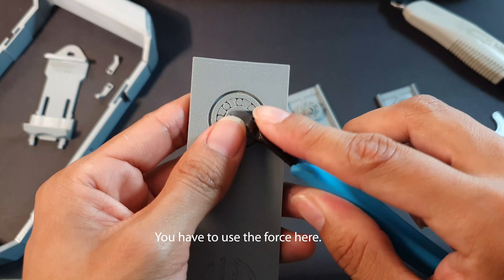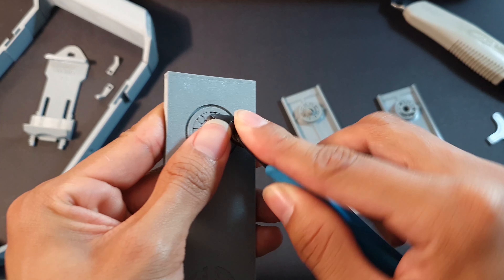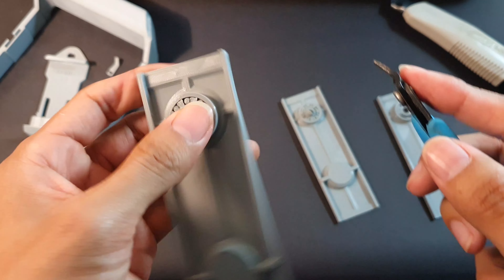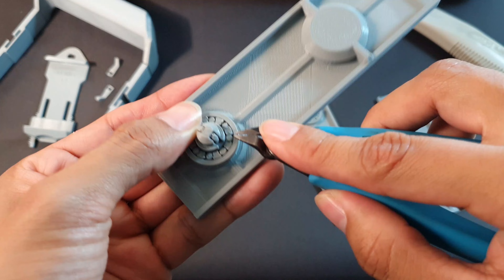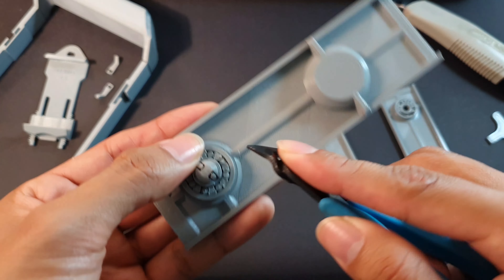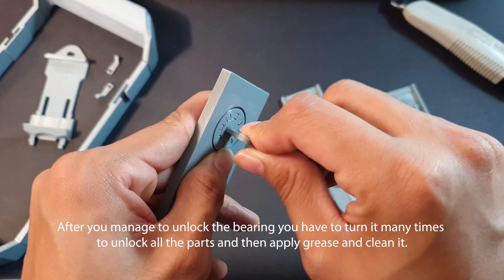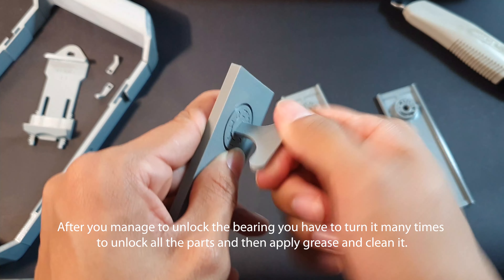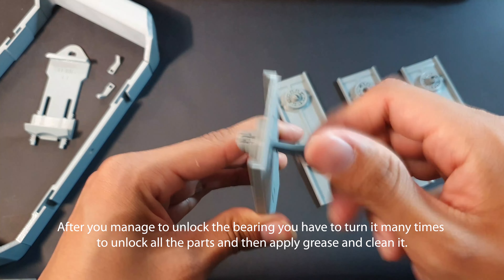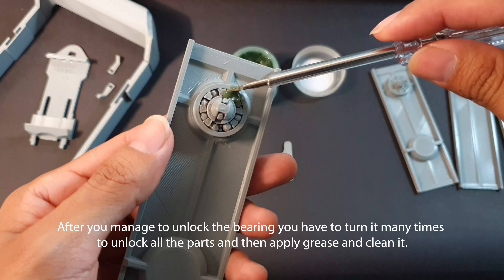You have to use force here. After you manage to unlock the bearing, you have to turn it many times to unlock all the parts and then apply grease and clean it.